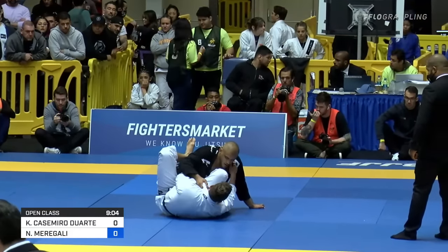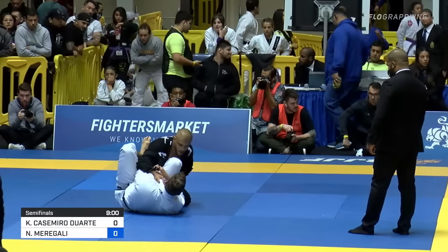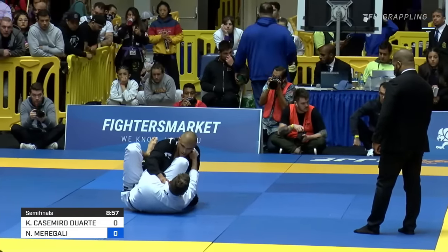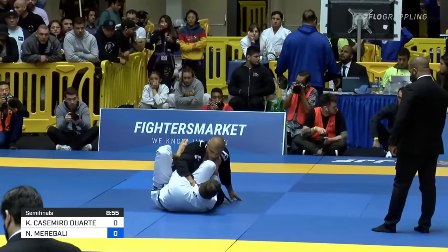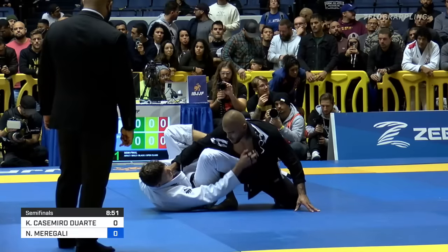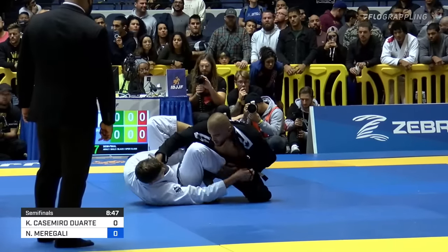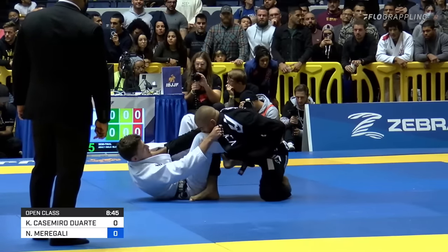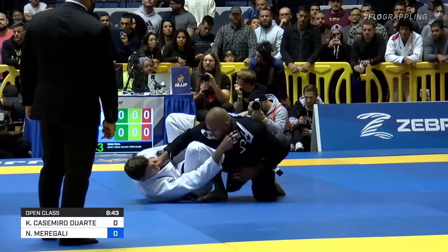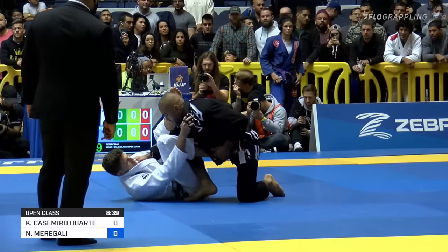He's got the collar under that on his left hand, Marigali does, under the leg, like a single more or less. So if he can get that far sleeve, he'll probably be able to tip kind of down. That lapel changes things a lot. This is sometimes a battle of patience here. If you get too urgent, things can go bad very quickly.